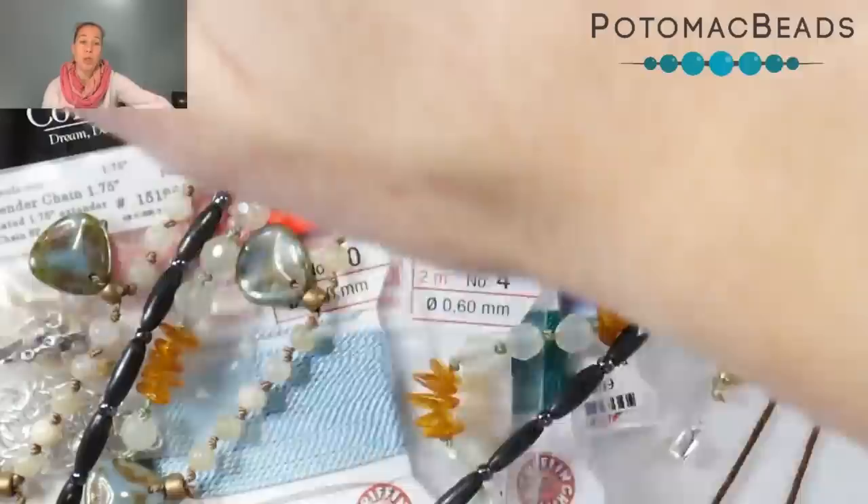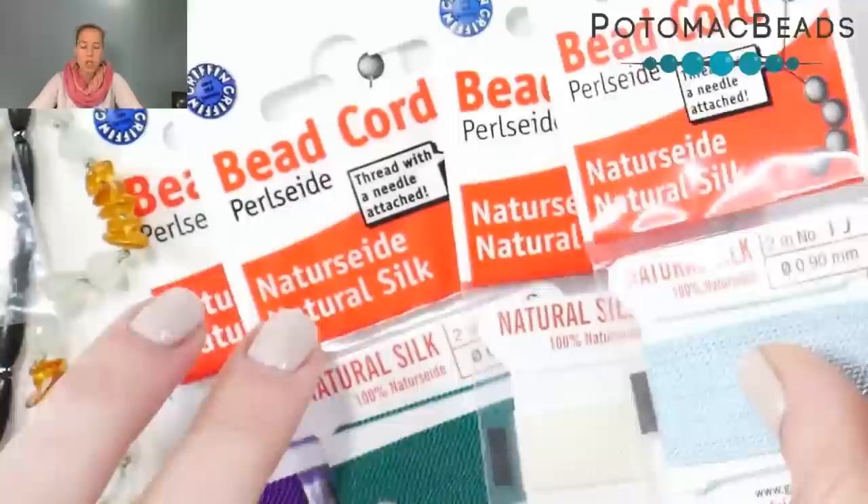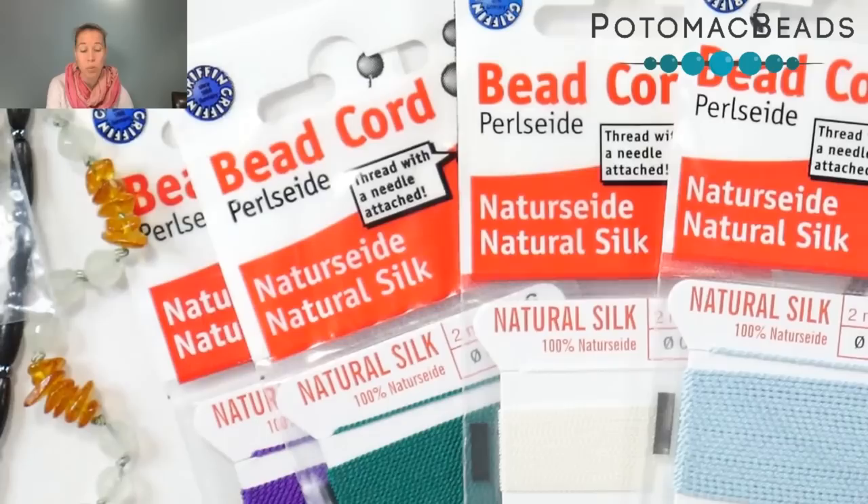I'm going to be going over the actual silk cording and kind of what to do. The silk that I recommend is the Griffin silk. I like it because it already has a needle attached to it. There's not too many projects where you need more than one spool. It comes in two-meter sections and it comes in different sizes — that's what we're going to go over in this Better Beader episode.